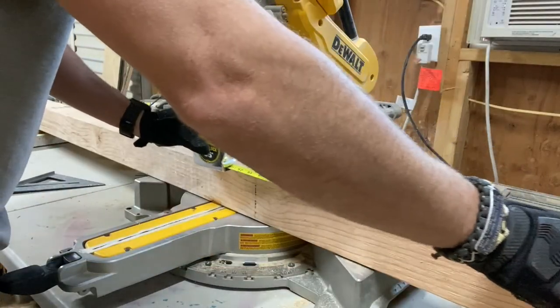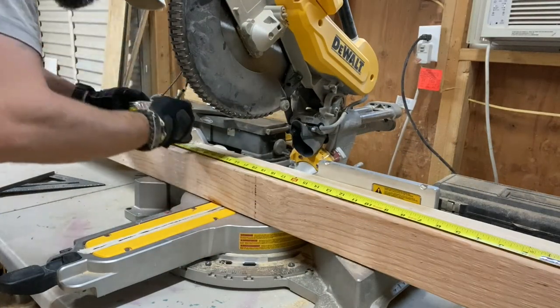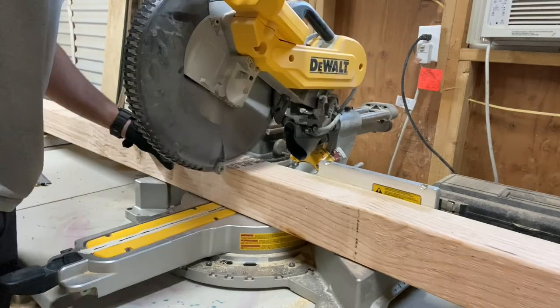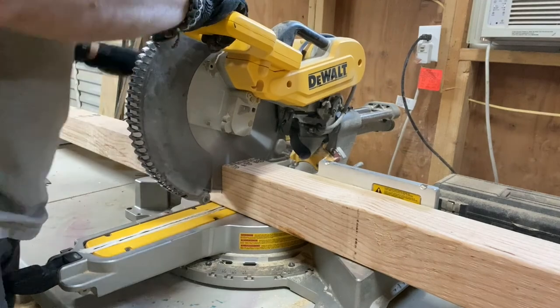Hello and thanks for tuning into my channel. Let's get right into this build. I used construction lumber consisting of 4x4s, 2x6s, and 2x4s as the main building material for this dog kennel.